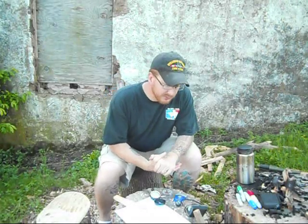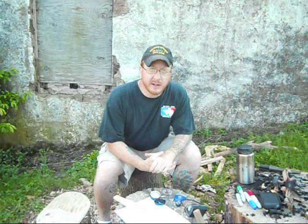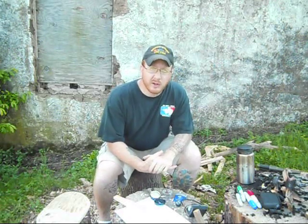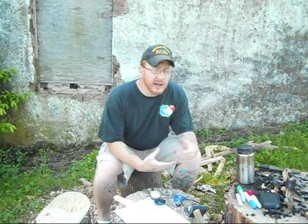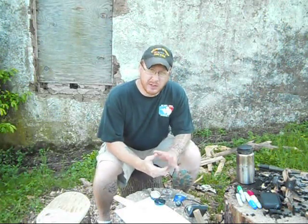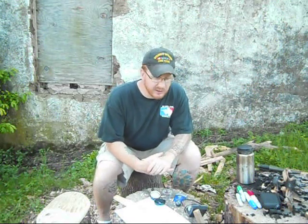Hey guys, Sergeant speaking. Here's a lot of primitive. This is a continuation of my compass for beginners series. Once again, I'm trying to reach out to those who never used a compass before, never got out in the woods and did any navigation with a compass, and never played with one, or maybe someone who hasn't touched one in 20, 30 years.